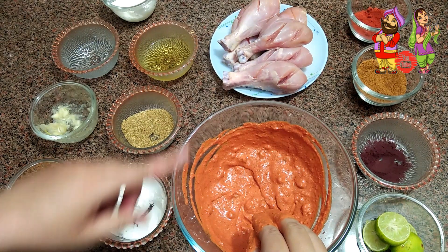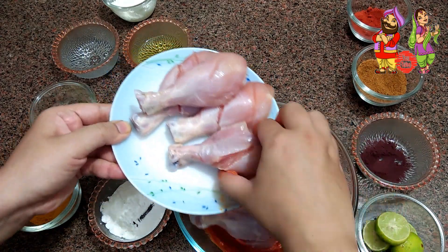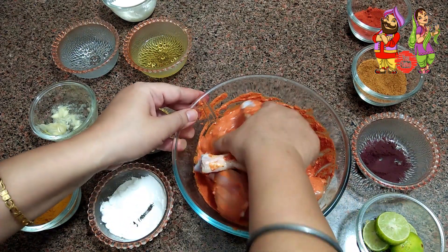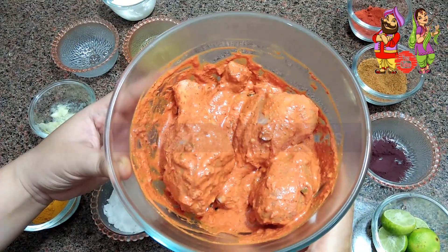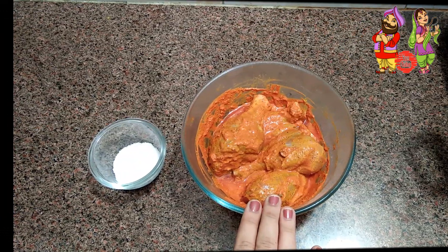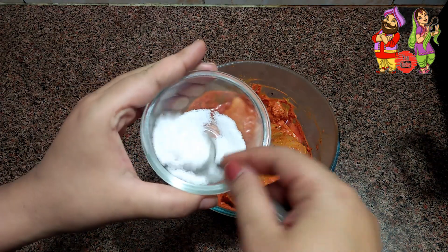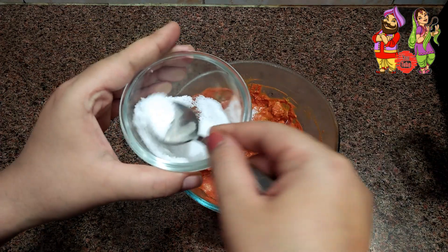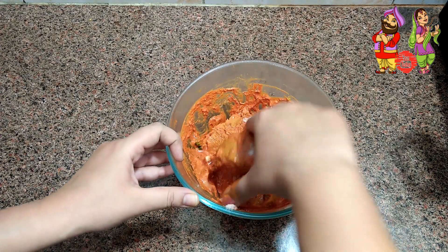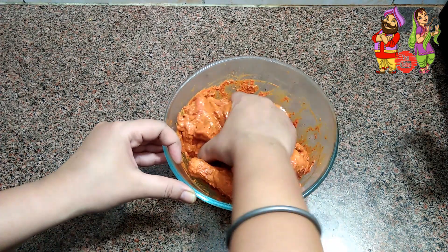Our marination is ready. Now add the chicken into it. Keep the marinated chicken in the fridge for 6 to 8 hours. We have taken the chicken out of the fridge. Now add ½ tsp of salt and mix it well. Make sure to add salt only at the time of frying, because adding salt earlier causes the chicken to release water and the marinade becomes thin.